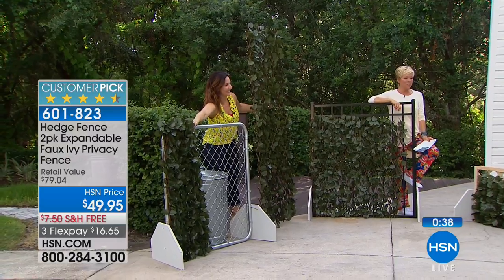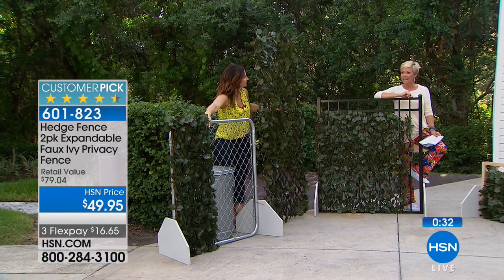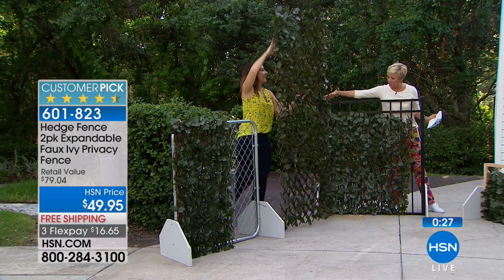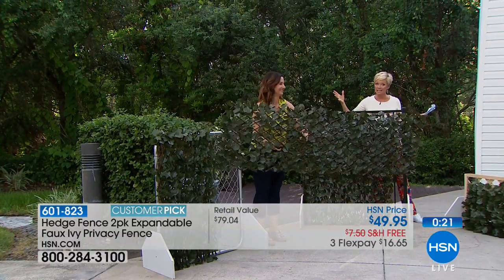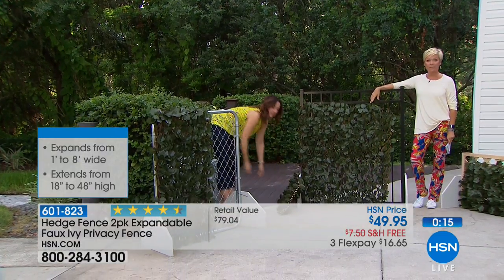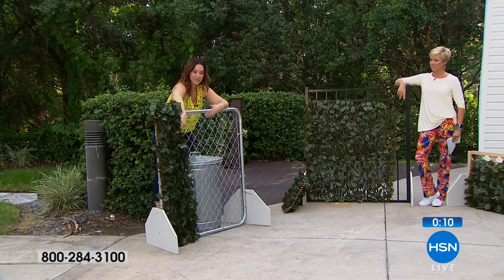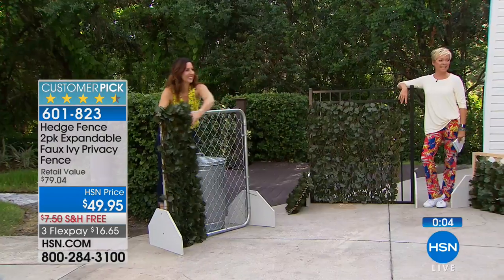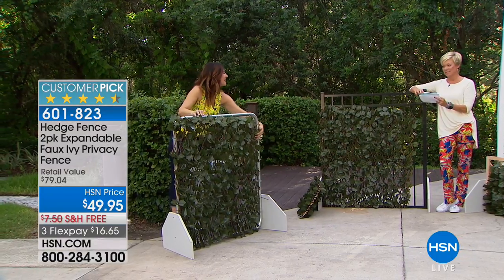The Hedge Fence is a brand new exclusive here at HSN — we've sold about 6,000 and have about 2,000 left, so if you're interested don't wait. Depending on whether you want it horizontally or vertically, you may want to get a couple of sets. Once you realize how easy a fix this is, you'll want as many as you can get. Would you rather look at a trash can and chain link fence, or beautiful green ivy? Item number 601-823.